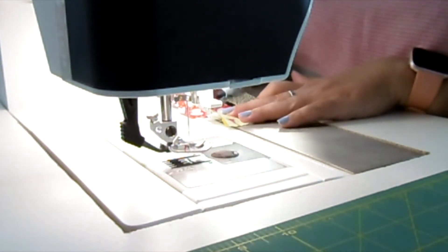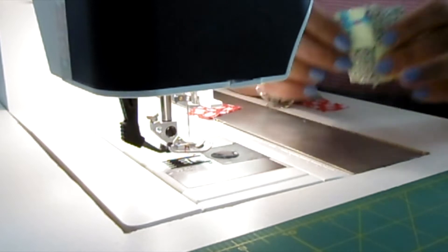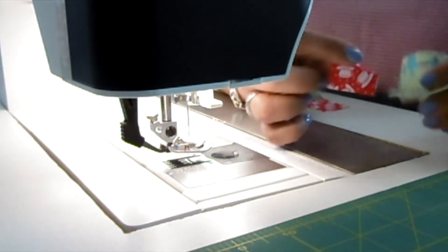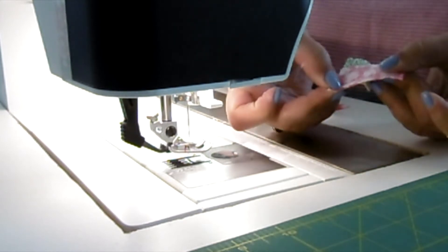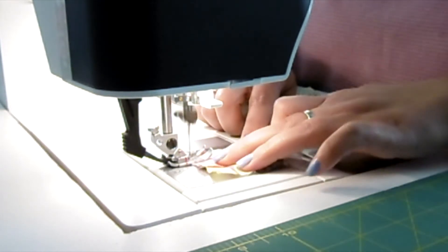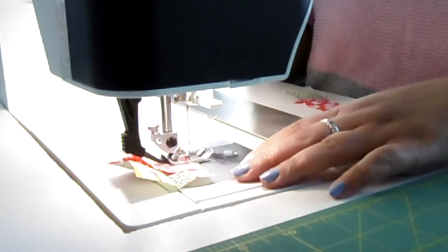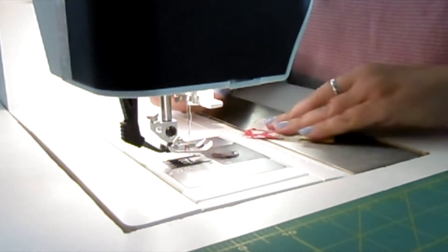Alright, this one first. Then we have the four little blocks — the B pieces, I believe. These are going together, right sides together. And this is going on top, right sides together again.